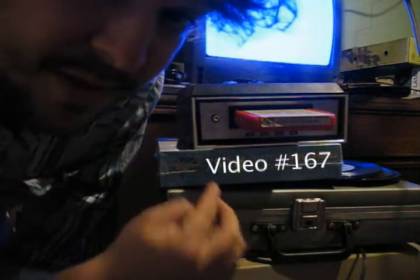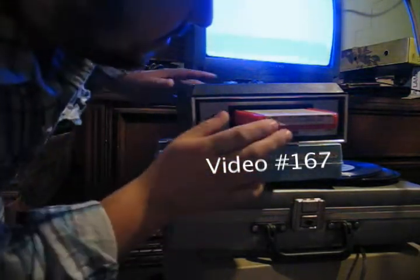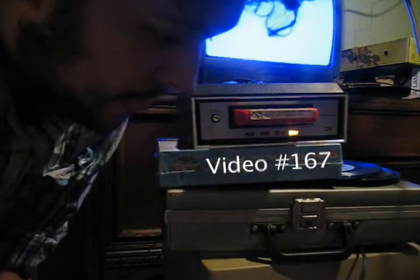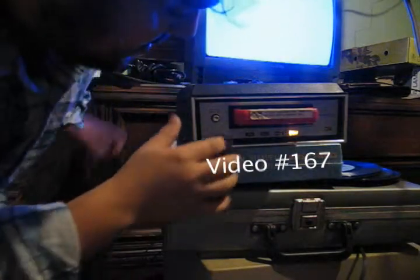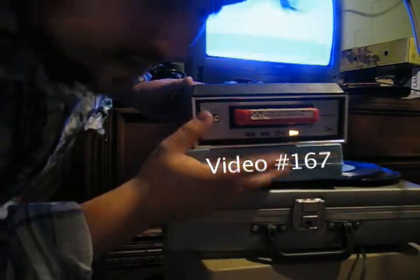All right, this is amazing. I want you to understand this is an 8-track player and it's currently upside down, but it works. You hear that?